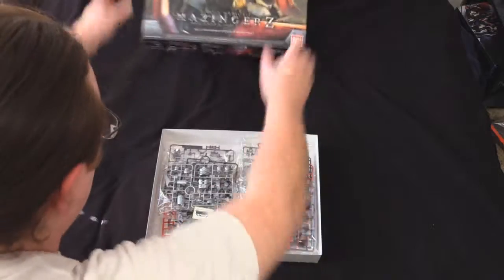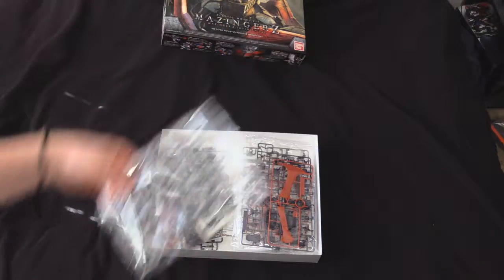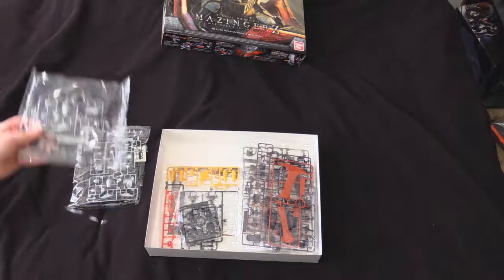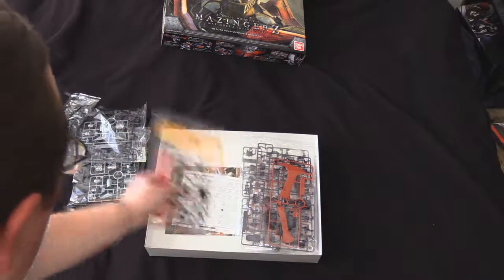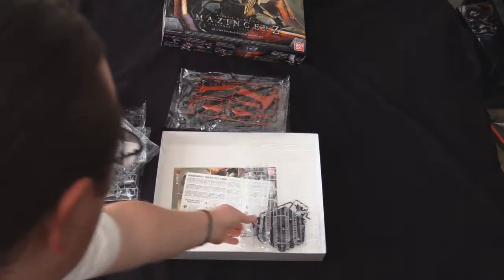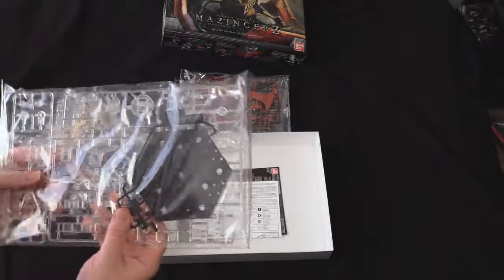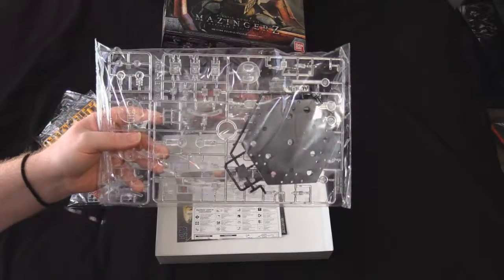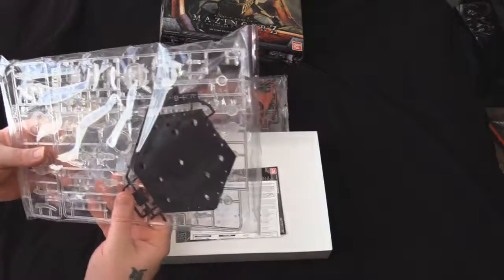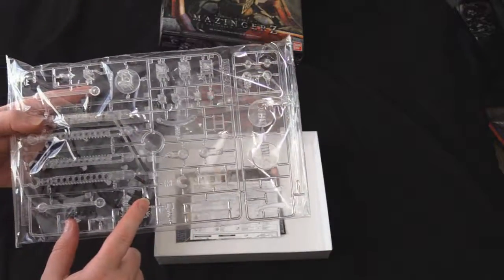In this box, got some shiny silver runners here — one, two, three, four, five, six runners — and then a runner for a stand. If you look at that, you've got an Action Base 4 and a bunch of extra clear parts that look like they come with the Action Base 5.